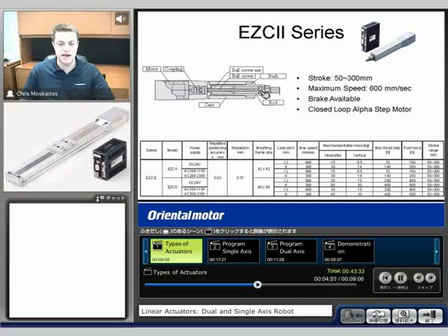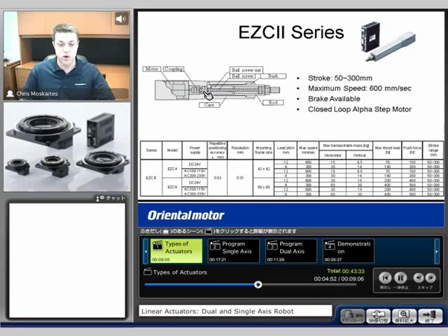We'll see a similar design here with the motor in the back, a coupling, and then as that rotates we're going to extend this rod in and out to push or pull. All these do have brakes that are available as well. Those are mainly used if we have vertical applications and we want to hold the load.